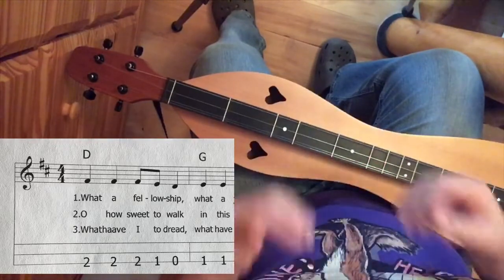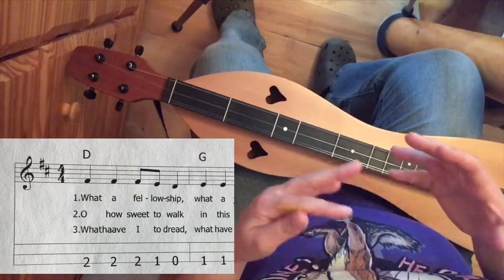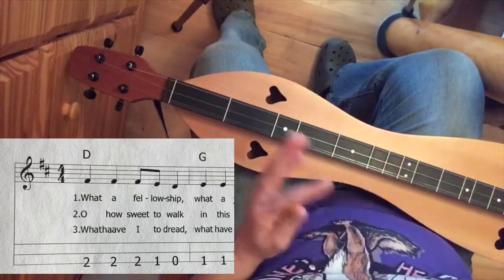Waltz time sounds like bump, bump, bump — 1, 2, 3, 1, 2, 3. Lots of songs are done that way too. This one is in 4/4.